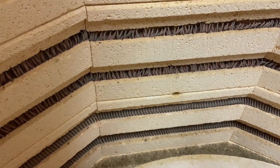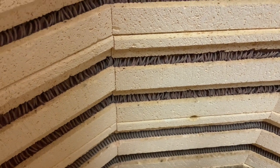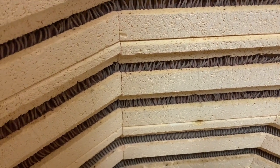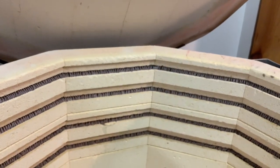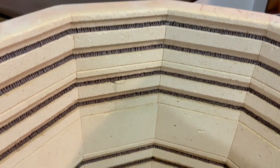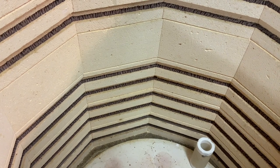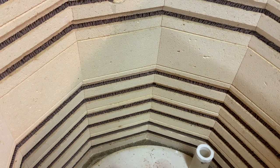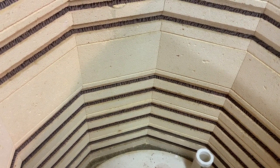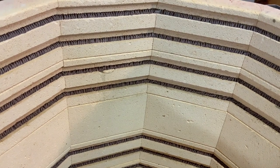That tells me the middle section of this kiln — elements three, four, and five — I know for sure have to be replaced. I'll take a look at the bottom and see whether they're in the same condition. As you can see, it's easy — you can really easily see the difference.